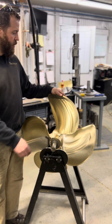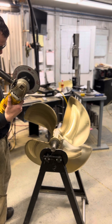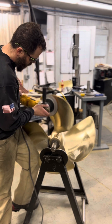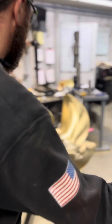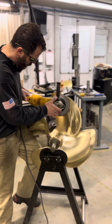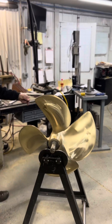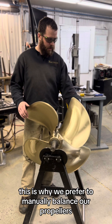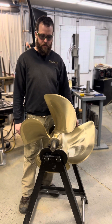So now I'm going to balance it the way we balance all of the propellers that leave this shop. Now you can see all four blades are equally balanced. This is why we prefer to manually balance our propellers.